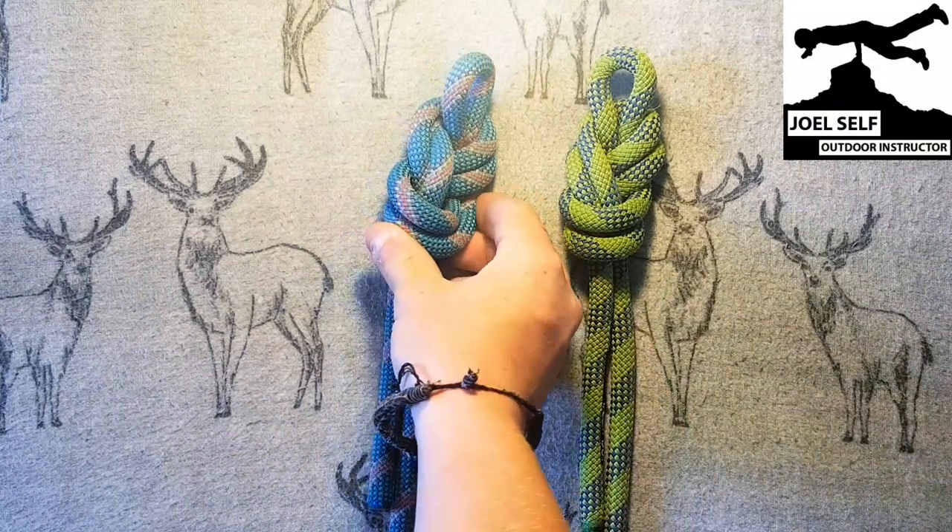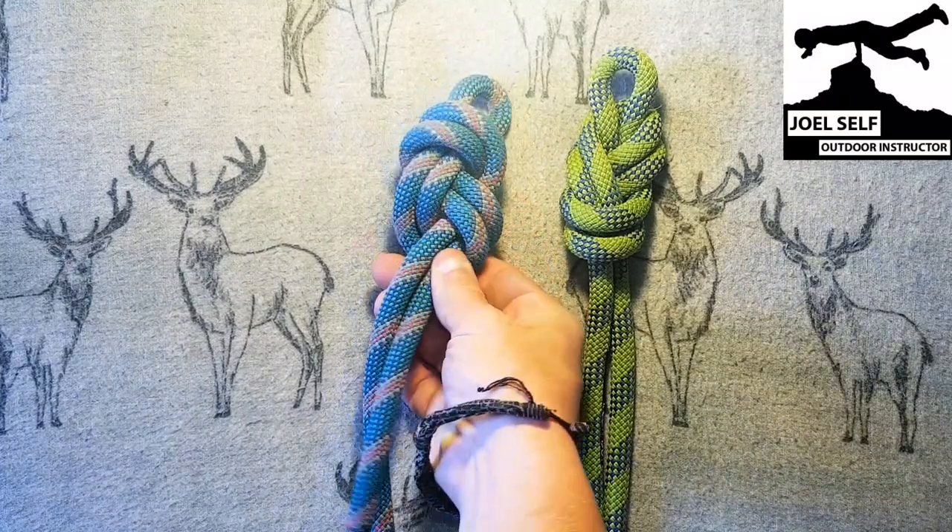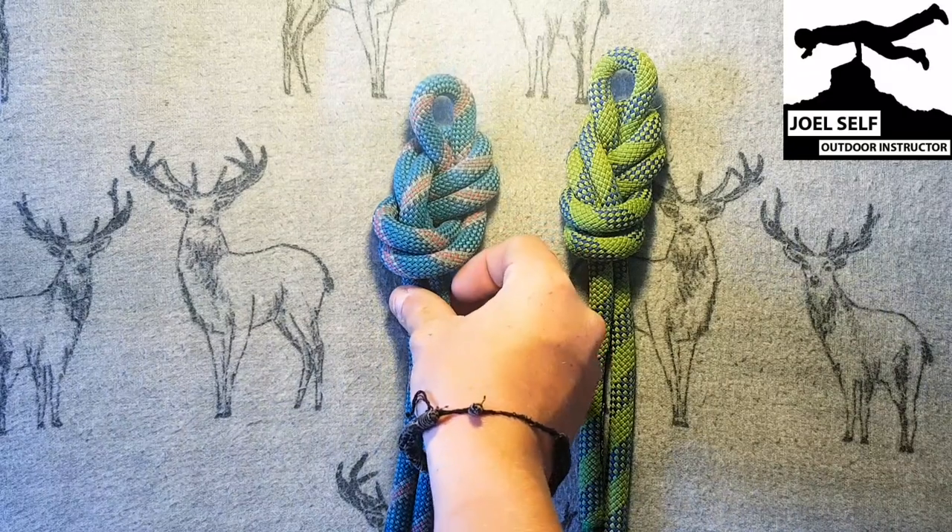So as we can see in our blue example here, our ropes are crossing over and they're not always running in parallel, and this can lead to some issues as I've said.